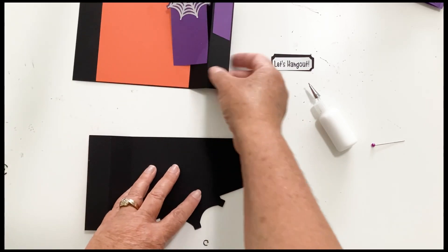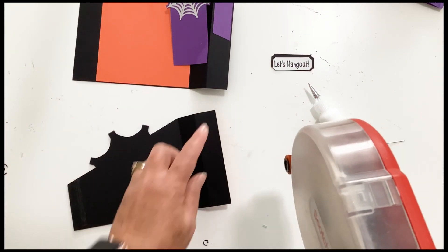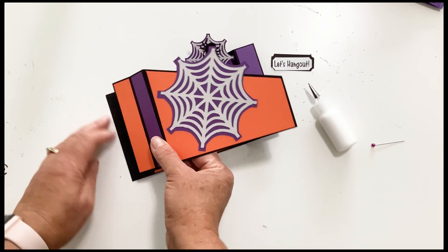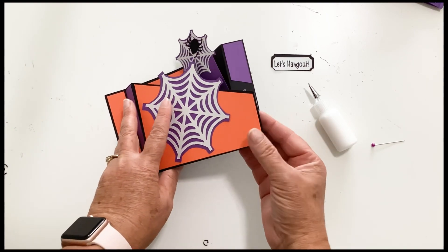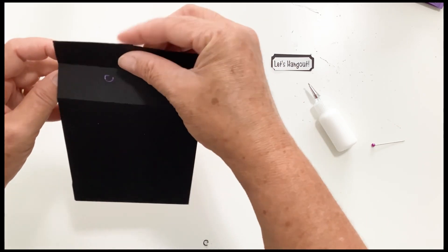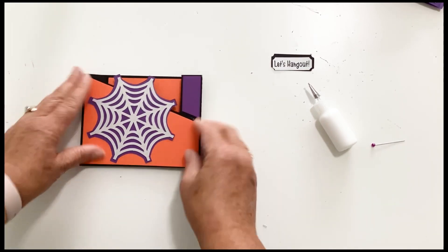Now we can glue the front to the back piece. Flip it over and put tape along this edge — I'm actually going to put two lines of tape — and then put tape along this edge, again two lines. Match up the two left hand sides first, and then the two right sides, making sure everything lines up along the top, the bottom, and the sides. That's what it looks like when it lays flat, and then when you fold it. You're going to want to do this a couple of times to kind of train the paper.